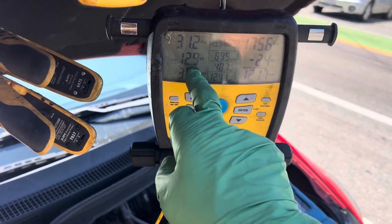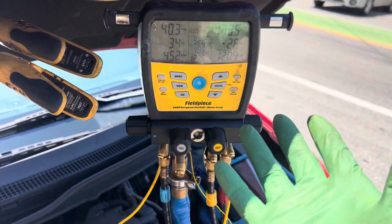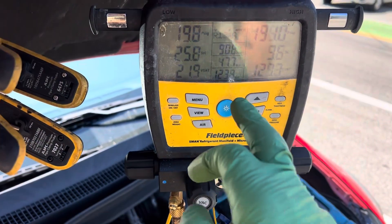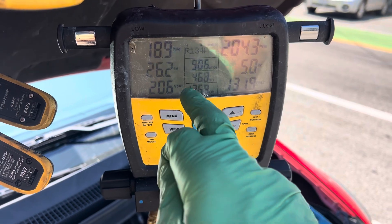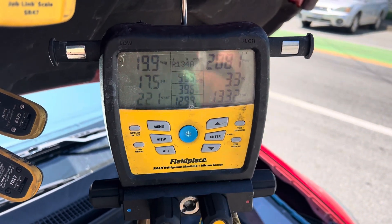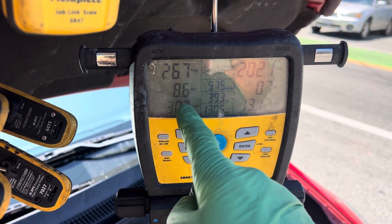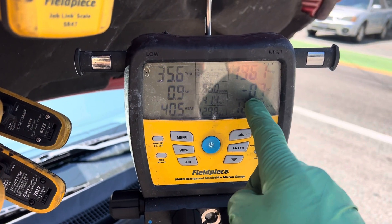To take a look at the superheat, you have to wait — you can't do accurate superheat or subcooling readings all the time; you can only take them just before it shuts off. You're almost getting to where you would be if the charge were correct. We're going to load this up by putting on fresh air mode since it's hot out here. Take a look — it's really low on subcooling.